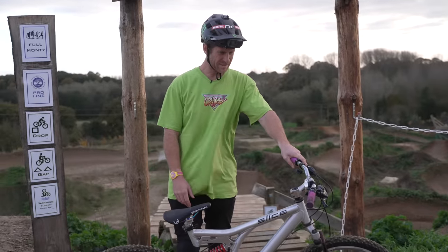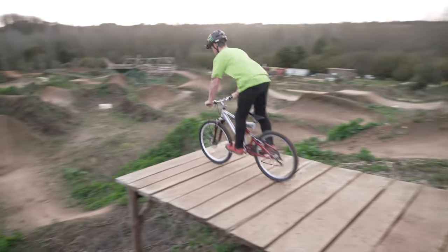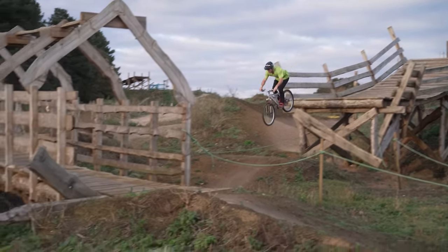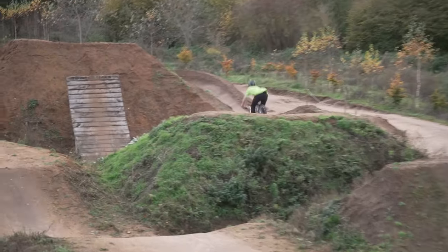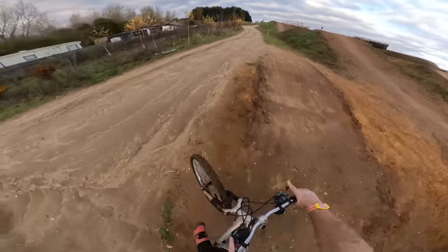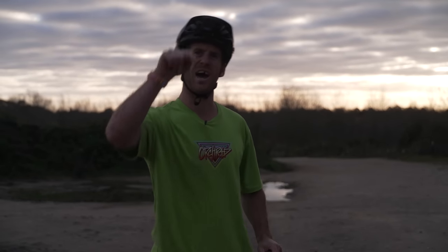We're now over at the pro line. These jumps are massive — they get progressively bigger as you get further down. So let's see if we can make it to the bottom. Oh my God — yes! We seem to have reached the limits of what this bike can withstand here in the bike park. It's still alive. I can't believe it. So we're now going to move on to another day. We're going to switch locations and get urban. Let's see how long it lasts there.